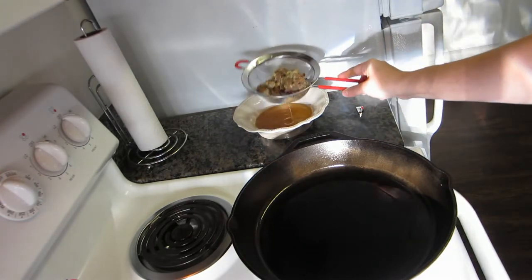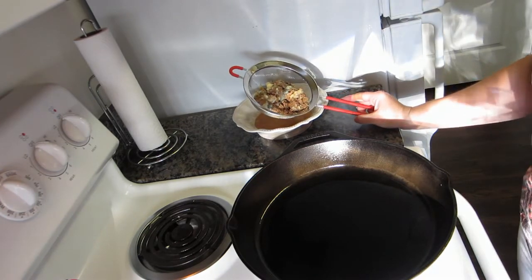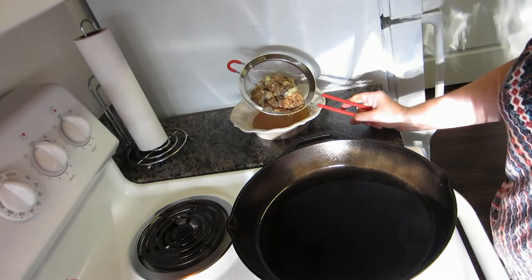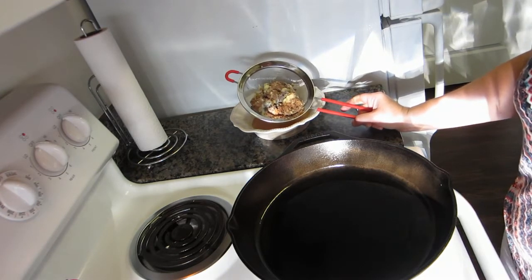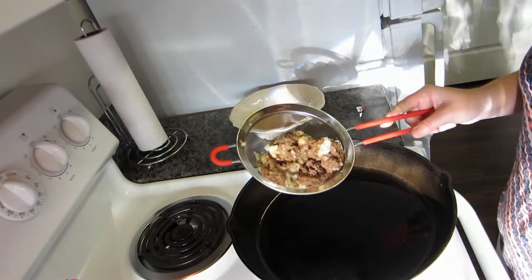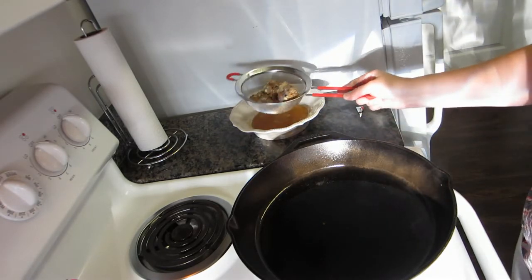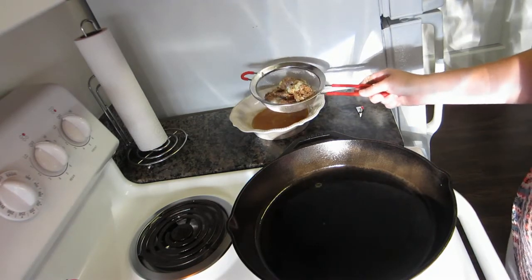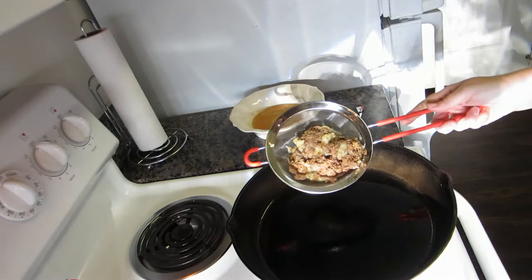I understand this does not look appetizing at all. If you'll recall from the canning video, I mentioned I only had regular mouth jars. I do not recommend that — even when I do this recipe again the correct way, I'm going to make sure I have wide mouth jars, because this is what happens with a regular mouth jar: you're going to crumble it all apart getting it out. I drained off some of the liquid and fat, then put it in my skillet to start warming it back up.